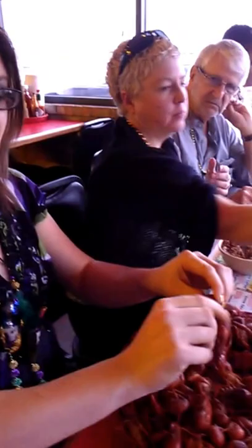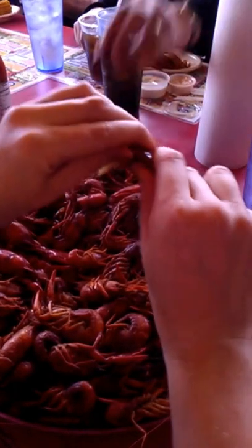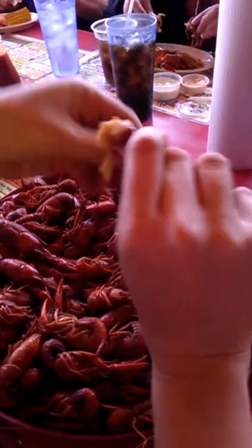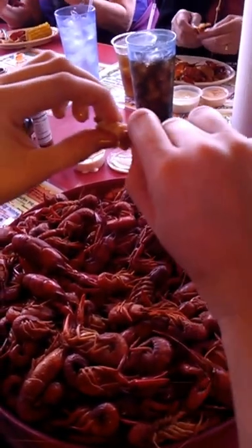Make sure you pinch the end of the tail, the right end of the tail. You hold it like this, and each little crevice you just peel one layer at a time. So you just peel it, discard it. I usually do it about two times just to get to the most of it, because by then, when you're halfway through, you just pinch it harder and pull it out.